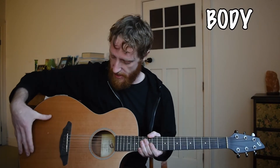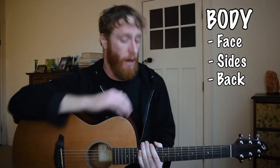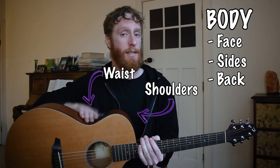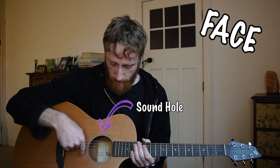Next up we're on to our body. This is our body and it has a face, sides, and a back. The parts of our body are our shoulders, our waist, and our butt.